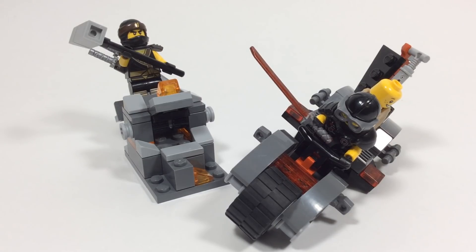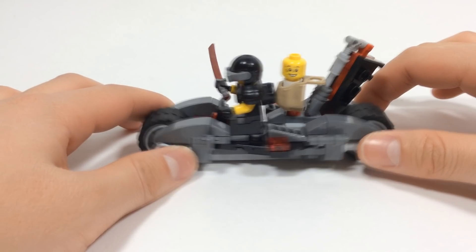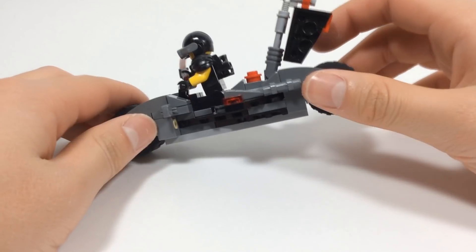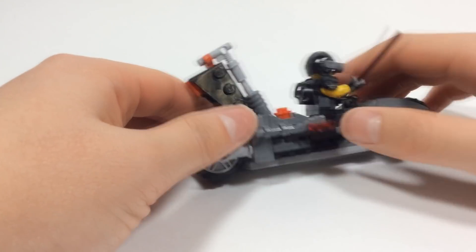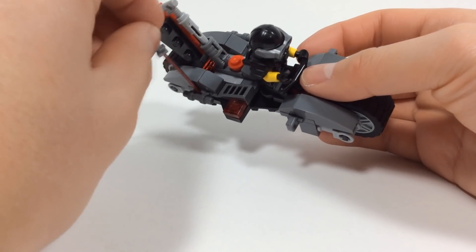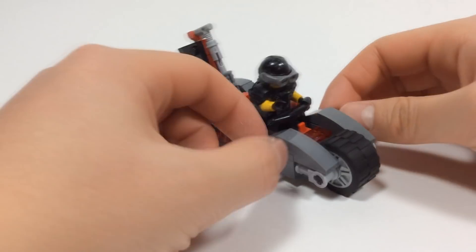Let's go ahead and move this build aside because we're going to take a look at the small little build — this is a very small custom set. This is my sort of SOG bike, as you can see right here. It has Cole's baby, because that is what this Sons of Garmadon member has stolen. The baby sack goes right there on that red stud behind this custom SOG flag — it's not even like a print, just a doubled or tripled plate flag sort of thing. And then we have his red katana over here.